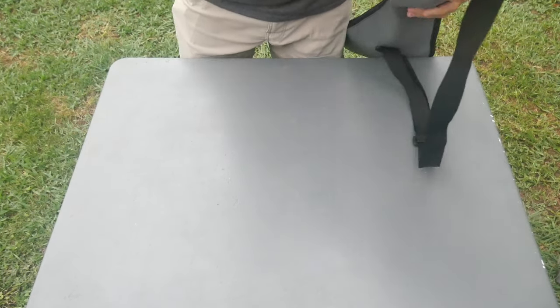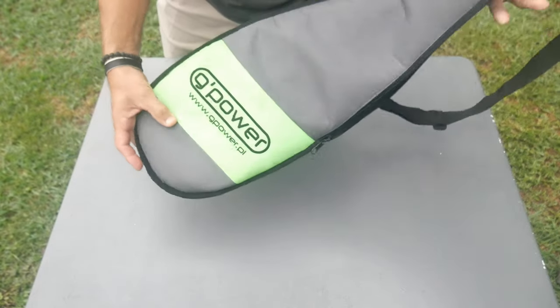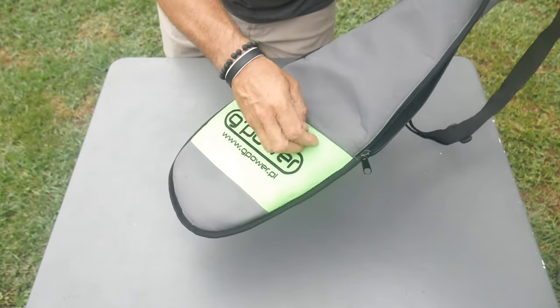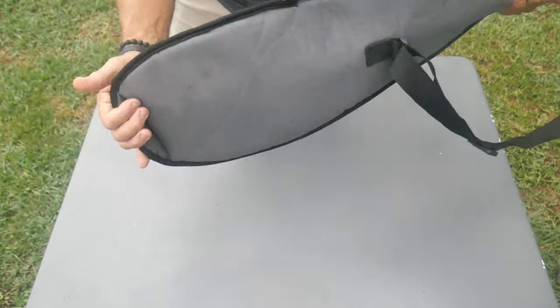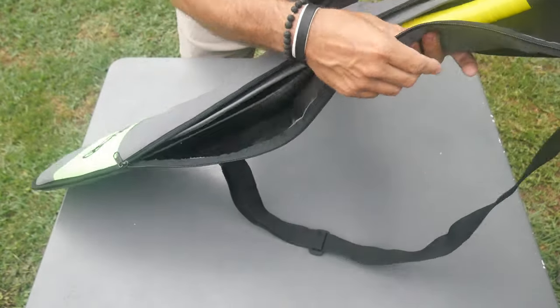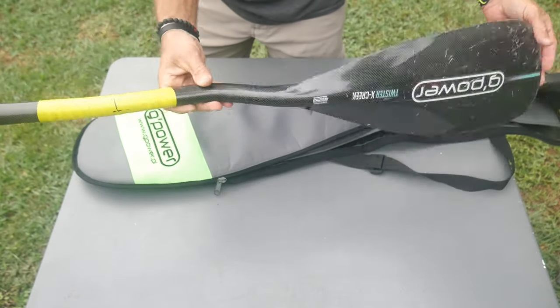Over the past month I took it to Colorado and ran it down a lot of different creeks. Get this bag out — this thing is nice. It comes with this nice bright green color. G-Power, really well-made bag. This is one of the best-made bags. It's got this nice cushiony material. Highly recommend the bag if you get one of these paddles.